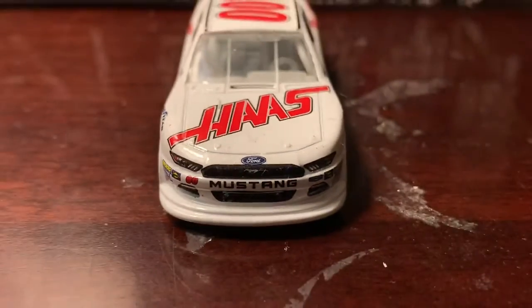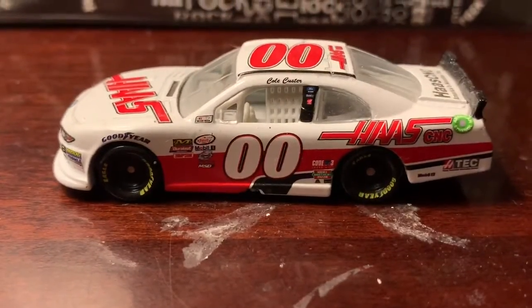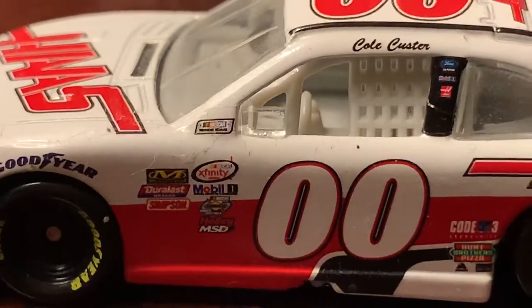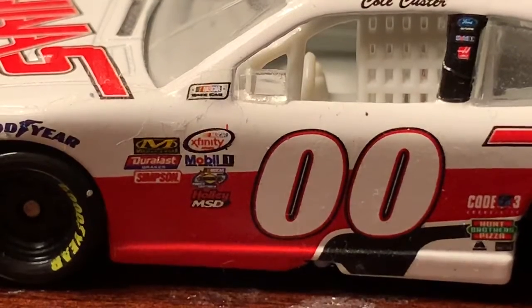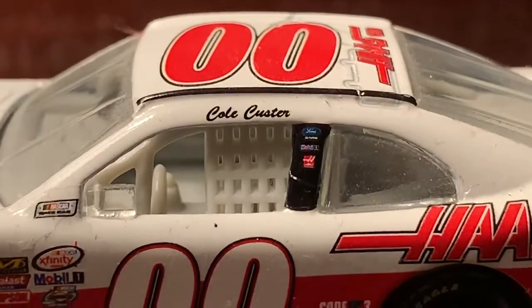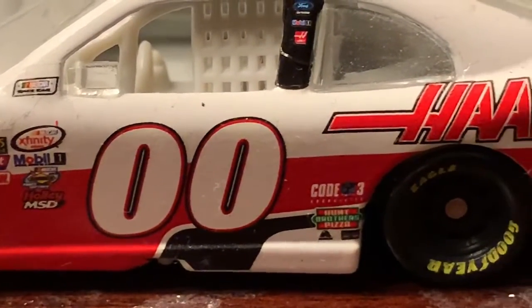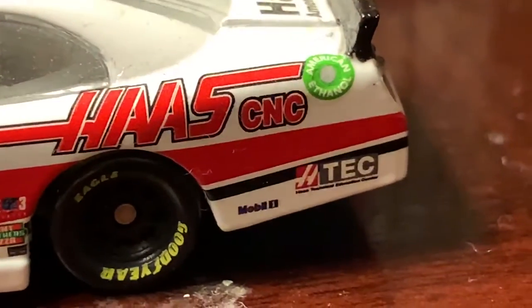On to the side — you've got Goodyear, the contingency sponsors, and if you look closely it says NASCAR Sunoco Rookie of the Year Contender right there below Mobile One and the Xfinity Series logo. You've got Cole Custer's name above the driver's side window, the double zero on the side, Haas CNC, HTEC, and Mobile One.